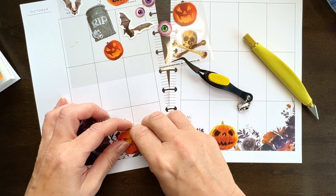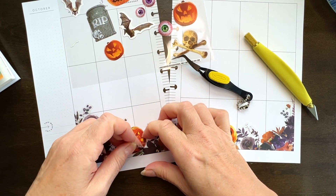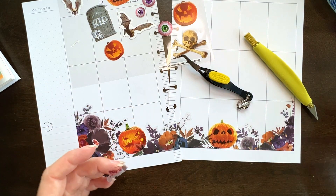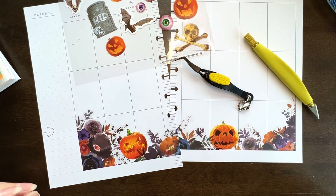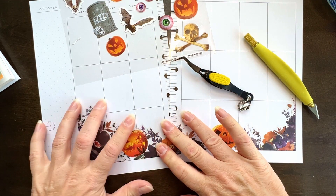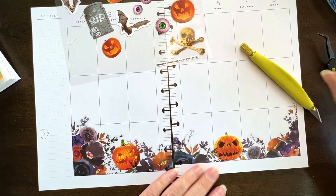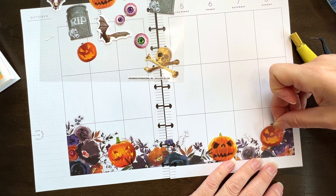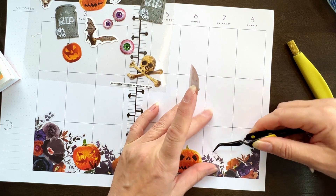I'm going to just cut this across. Oh god, I don't — I don't hate it. Something like this, just so that it looks like it's in the pumpkin patch in with the flowers. I don't know, we're going with it though. I think what I'm going to need to do is some sticker surgery.